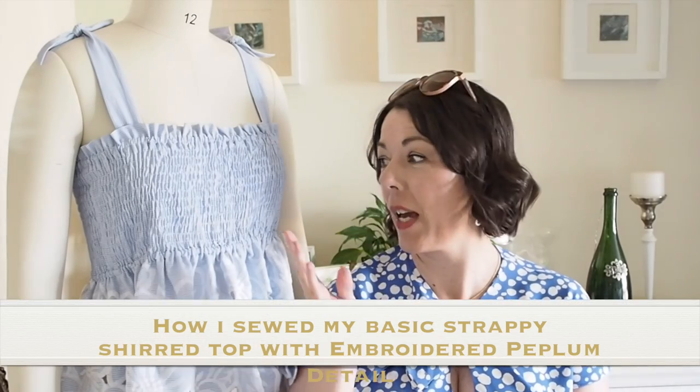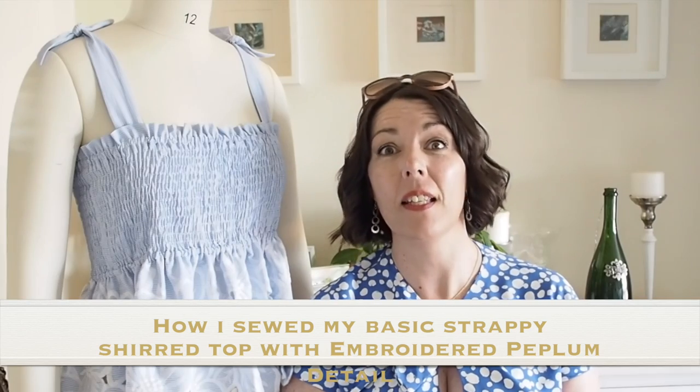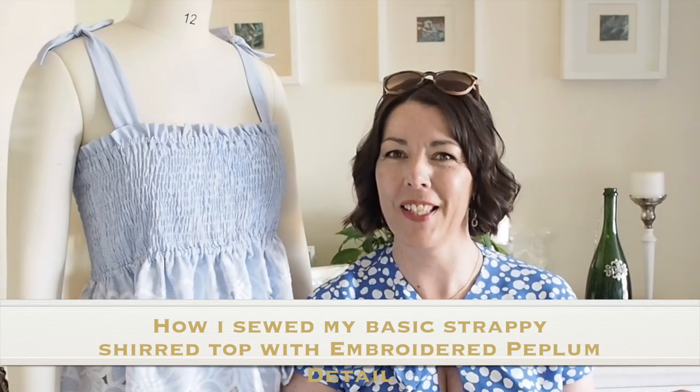Hi everyone, Suzanne here. I hope you're all well and welcome to Sew Custom. Today's video is how I sewed up this little number. So if you're interested in seeing that, then let's get started.